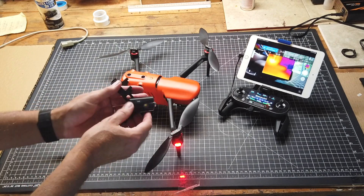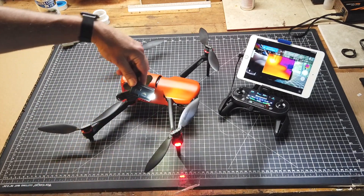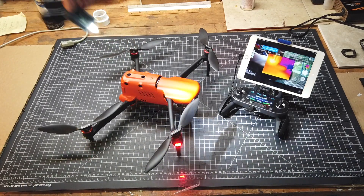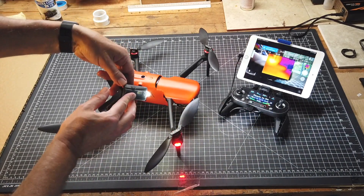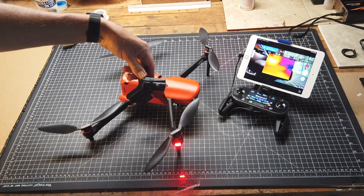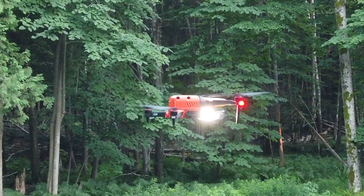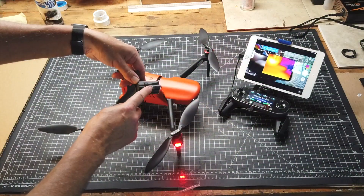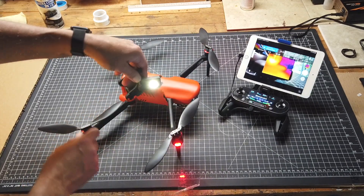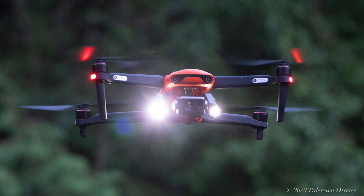The way that you activate them is simply press this button. The first press gives you full intensity, the second press reduces the intensity, and the third press is a strobe. You could turn two of them into strobes if you wish, since there are two lighting units on each module. Or you could turn one into a strobe and have the other one be a forward-looking headlight.